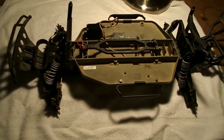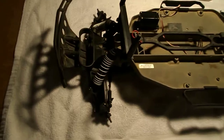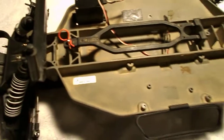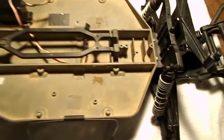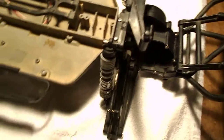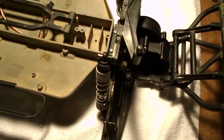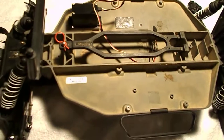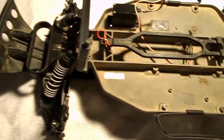Hey guys, one of my friends gave me this Traxxas Slash 2WD for free. He wanted to help me out for oval racing and he said he didn't have time to work on it, so he gave it to me to fix it up and hopefully race it.